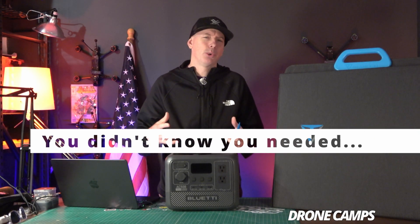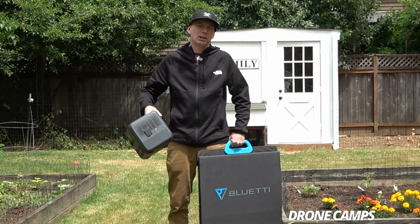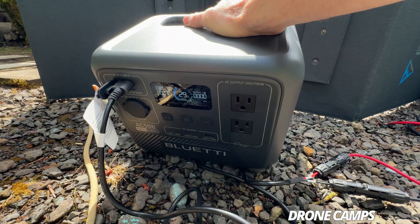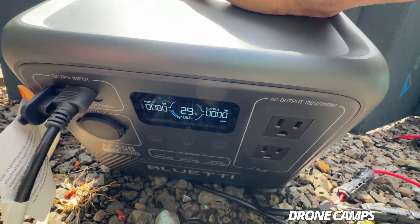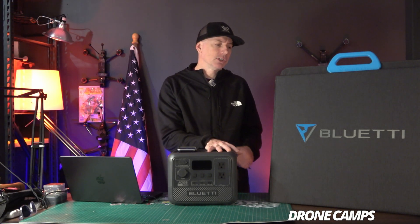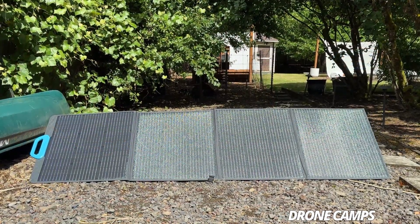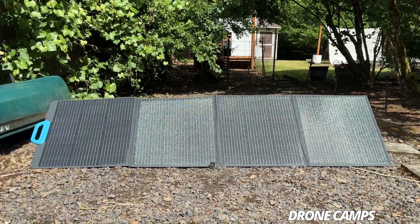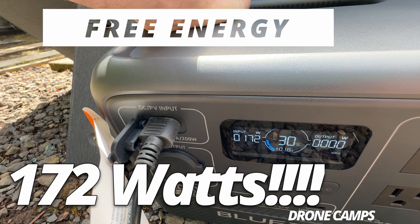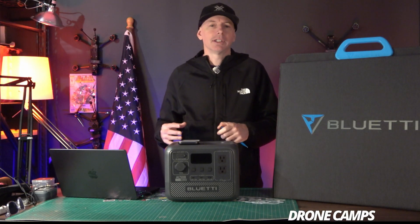For the new guys on the channel, you probably haven't seen our power station reviews before, but this company has sent us a new model — it's the AC50B. You can get it in a combo or as a power station only, but I highly suggest you get the combo with the solar panels, because nothing is more exciting than free energy from the sun in your backyard and watching the numbers go up.